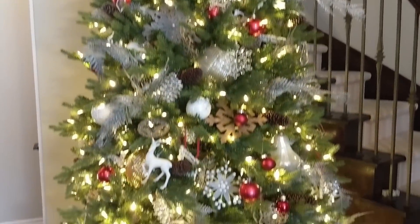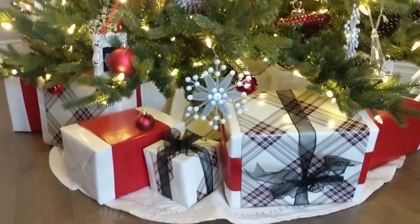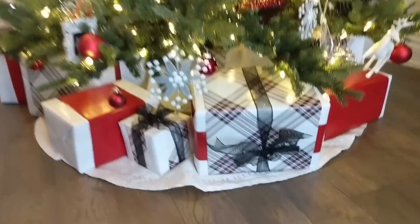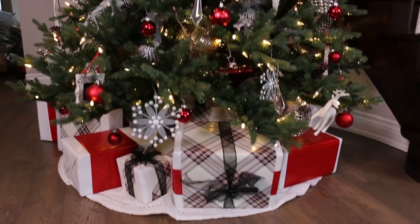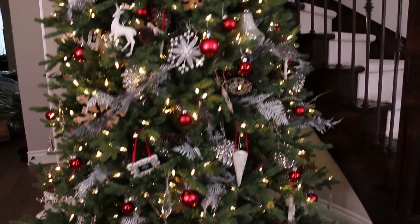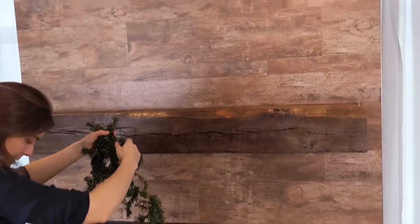And here we have the final result! I am so excited. We even added some presents at the bottom so it looks complete — even though there's nothing in them, don't tell anyone. I love it. It's so nice and full with all of the elements I love: the pops of red, the white, just that wintery feel.